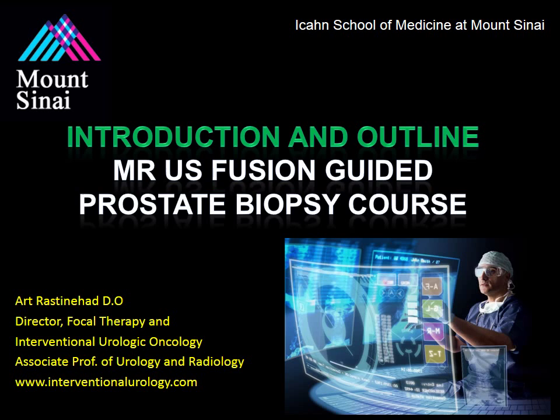Hello, and welcome to the MR Ultrasound Fusion Guided Prostate Biopsy course. This session is our introduction and outline to the course. My name is Dr. Art Rastonhead, and I will be guiding you through the educational activities to follow.